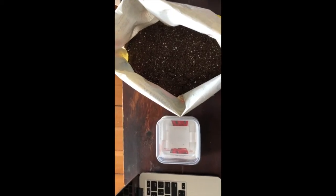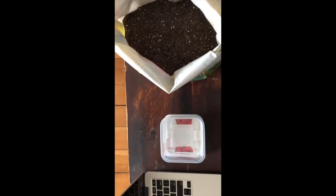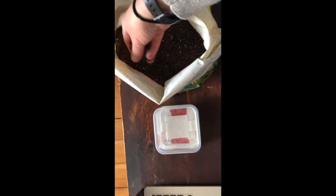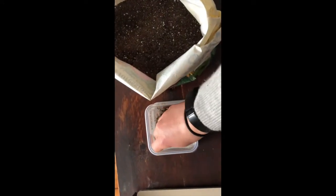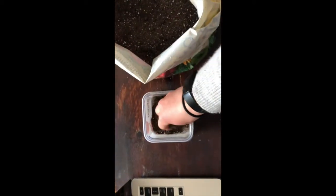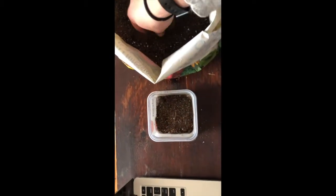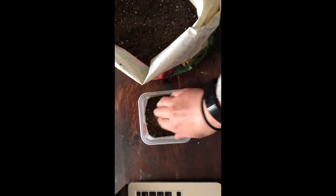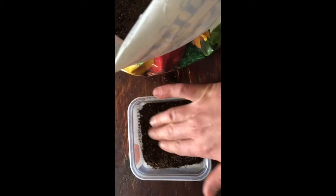Now that you've got all of your supplies ready, we're going to start by filling our container up with a little bit of soil. You can take a cup and do this with a cup, or it might be a little messy — if you're okay using your hands you can just get into your potting soil using your hands. We're just going to fill up our container so it has about an inch to two inches of soil. You want to go gently and make sure it's even throughout the entire container.